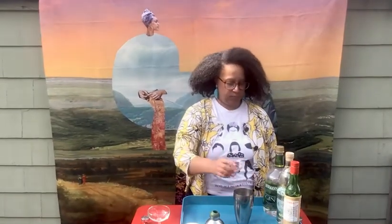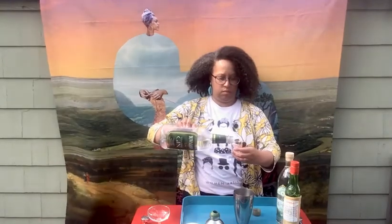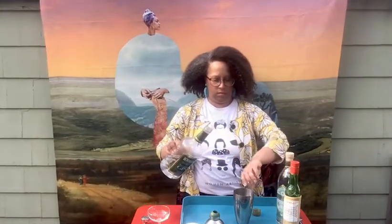Today's cocktail is an elderflower aviation. This is a variation on an aviation, so this is what goes in there: three quarters of an ounce of lemon juice, one and a half ounces of gin, and then a half ounce each of elderflower liqueur and Luxardo, which is that maraschino cherry liqueur.